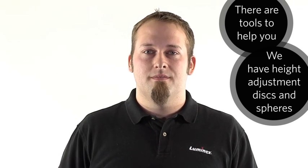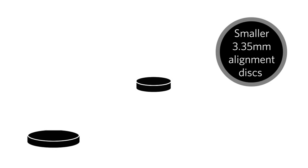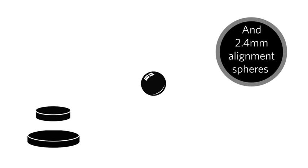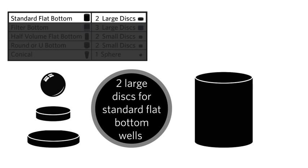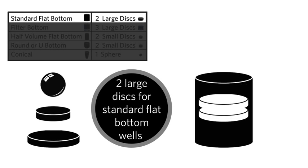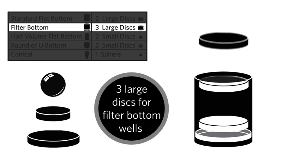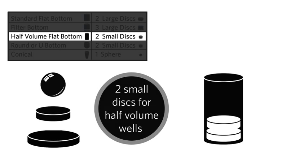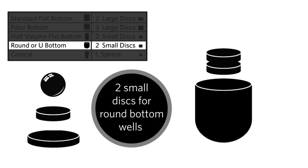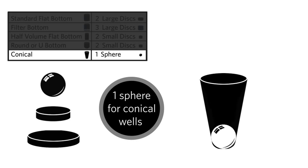We have some tools to help you: height adjustment disks and spheres. There are larger 5.08 mm diameter alignment disks, smaller 3.35 mm alignment disks, and 2.4 mm alignment spheres. For a standard plate with flat bottom wells, stack two of the larger alignment disks together and place them into the selected well. For a filter bottom plate, stack three of the larger alignment disks. For a half volume plate with flat bottom wells, use two of the smaller alignment disks. For a round bottom or U-bottom plate, use two of the smaller alignment disks. For a plate with conical wells, place one alignment sphere into the selected well.